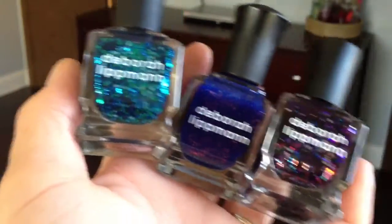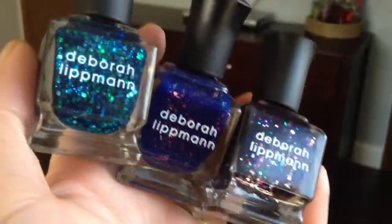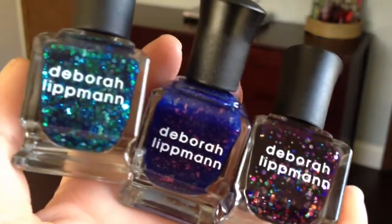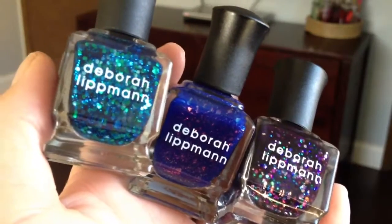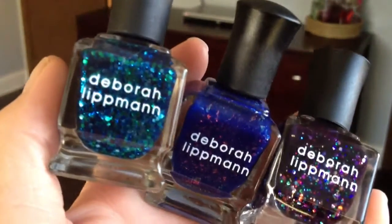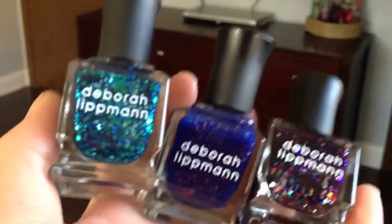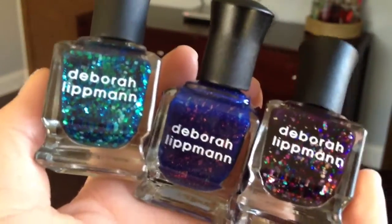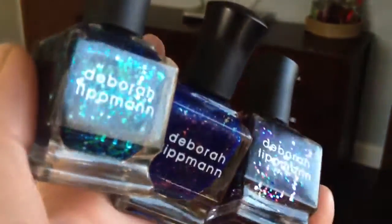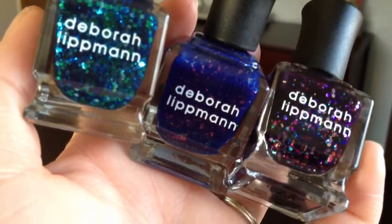Thanks for watching my video — I hope this helped you, maybe if you were on the fence about getting these. And definitely, like I always say, Google Images. There are some amazing blogs out there that show amazing pictures, and that definitely helps me when I'm picking out polishes. I love seeing different shots and what different people do with the polishes as far as nail art. Thanks for subscribing and watching. I'll catch you in my next video — thanks guys, bye!